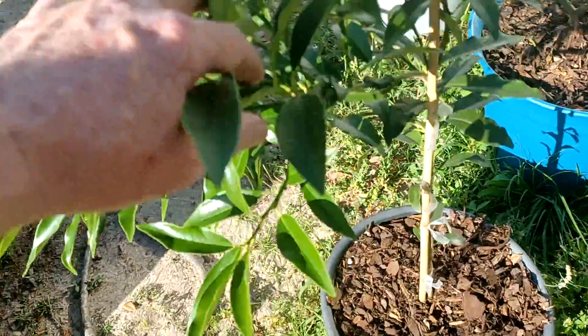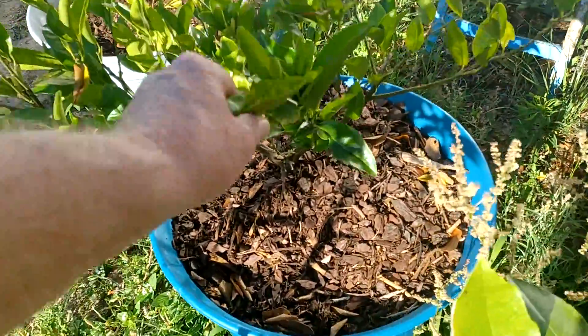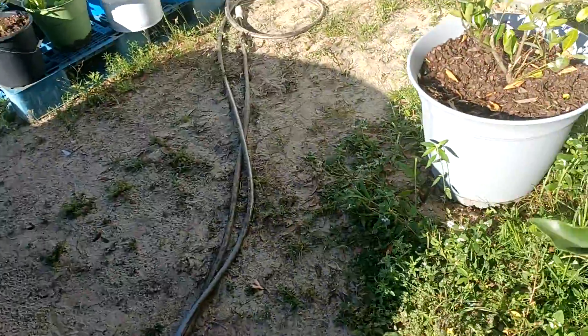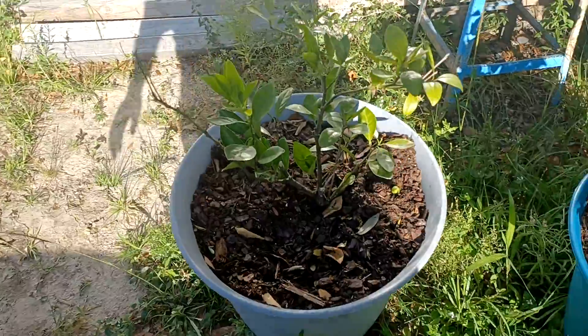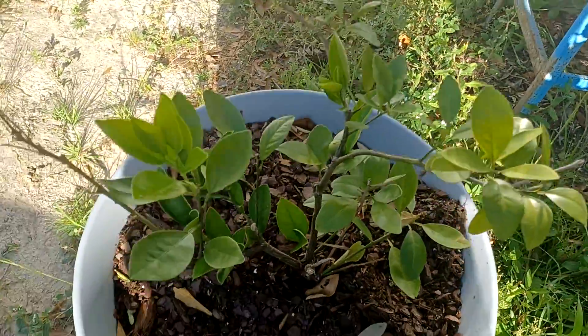That's my little kumquat tree, tangerine bush. And over here we got an orange — I don't know exactly what variety.